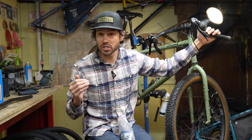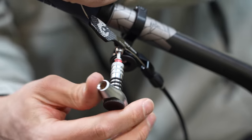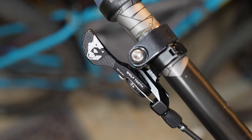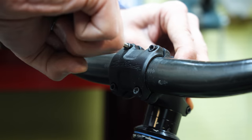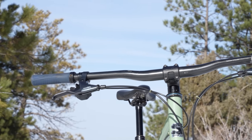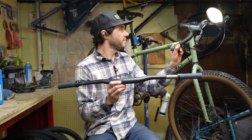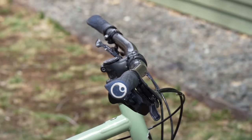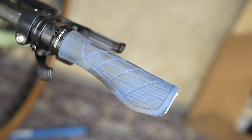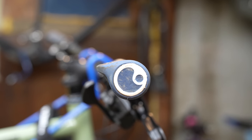I'll also need a dropper post lever because the trigger on the drop bar lever actuates the dropper post. I have a pretty large stash of these — they're relatively inexpensive. And finally, you're going to need a flat bar and some sort of grips. This is a Salsa Rustler bar, which comes with a 31.8 millimeter clamp diameter to fit the stem on the Ghost Grappler. The stem on the Ghost Grappler is a 50 millimeter stem, so it's pretty short, but the reach should come out okay. If I need to extend it, I can definitely add a longer stem. I also have some Ergon GA3 grips — these are definitely my favorite grip out there.